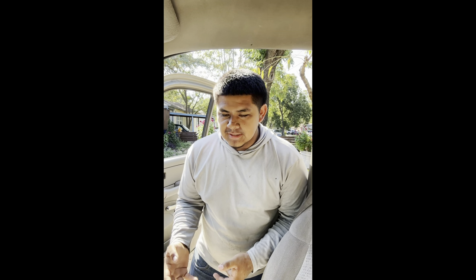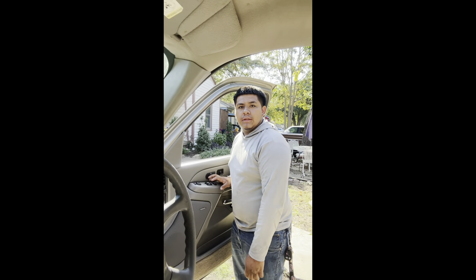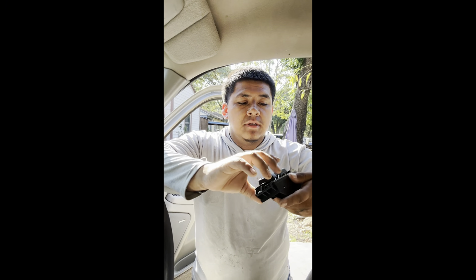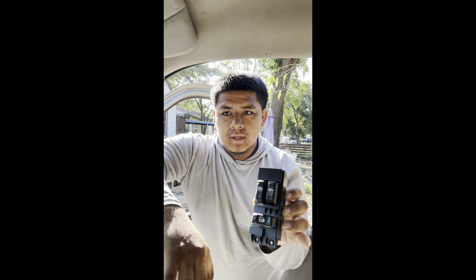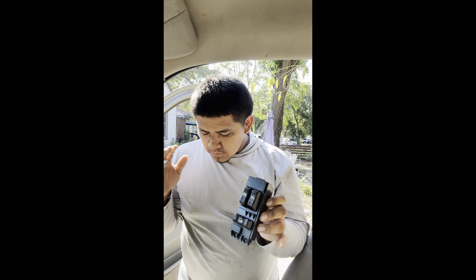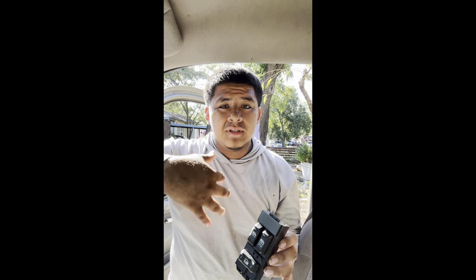It's your boy Steve with Toys Garage back with another video. My switch for my door handles went out completely, so I bought some new ones. I ended up getting them from NBS Dash Designs — they're brand new and come with a white LED, hopefully this works the problem out because my old switches were not working at all.